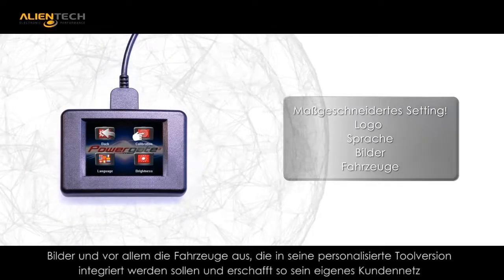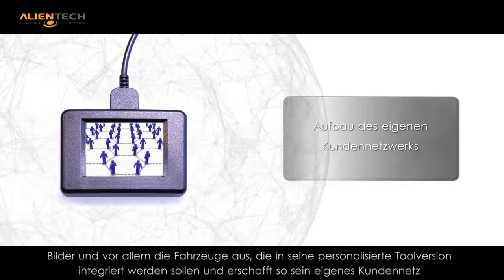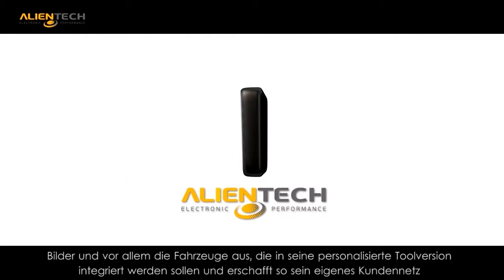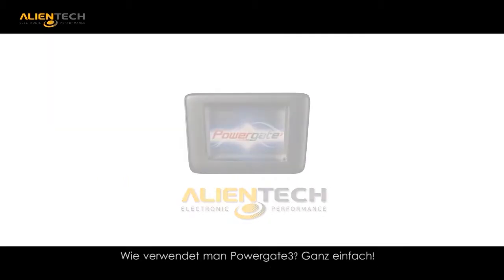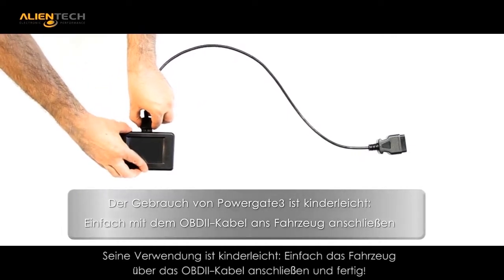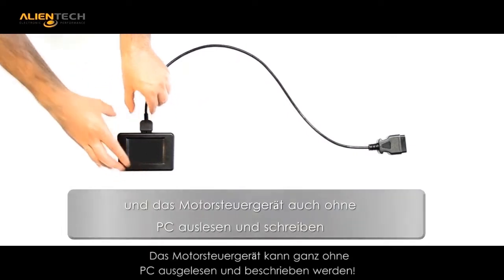This unique feature provides the customer with the ability to manage the unit and achieve a truly private labeled appearance to the product. As with all Alliantech tools, the PG3 has the ability for multi-language format. The PowerGate 3 has been designed for ease of use.